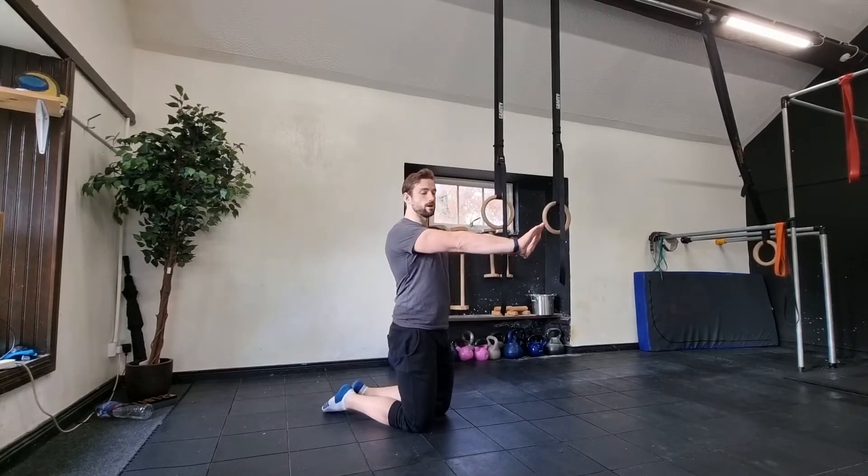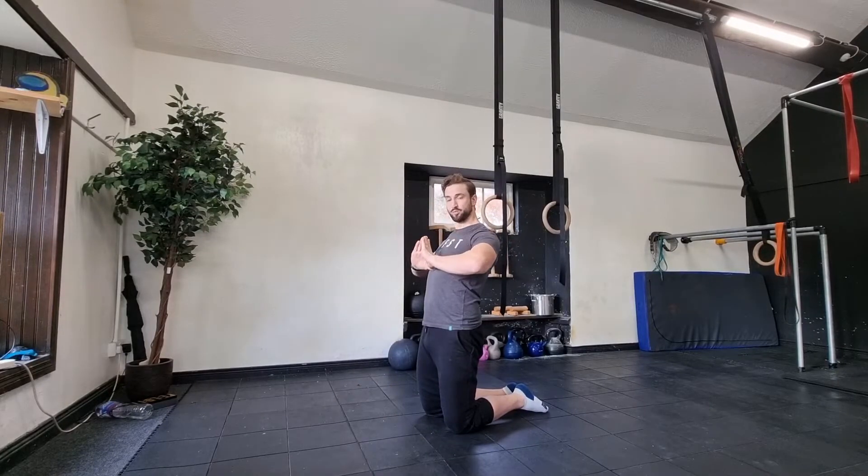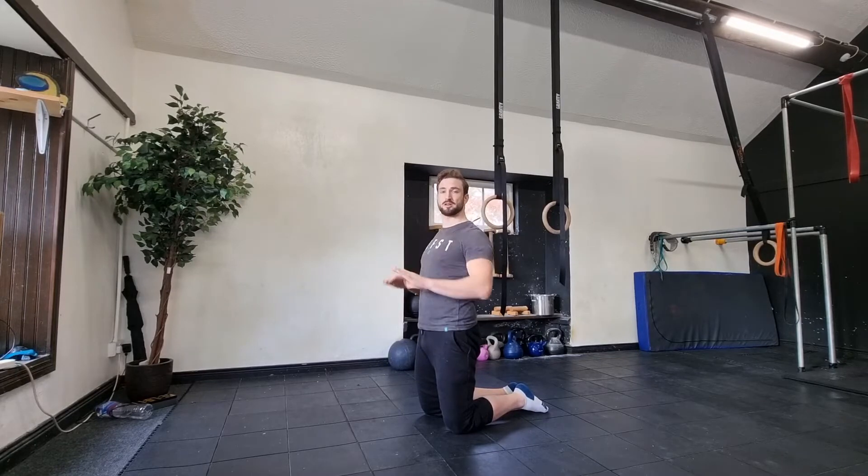One thing we want to do is make sure when we do the diamond press-up our arms are locked out at the top, and when we bring the arms back down they come down towards the sternum, not the face. Down towards the sternum — it's very difficult and sometimes you just won't get the depth.